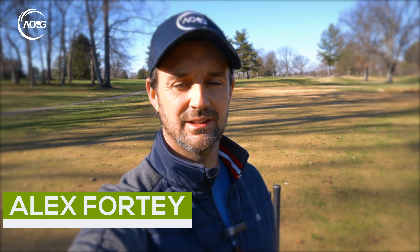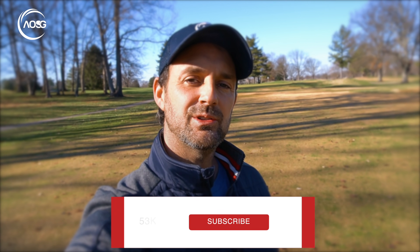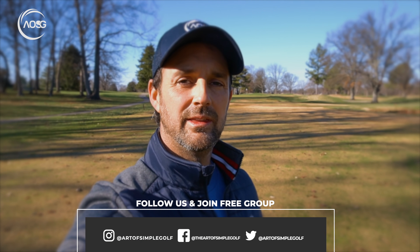Hi guys, Alex Forte here, the Art of Simple Golf. I'm answering a question I get a lot, very recently from one of our members, about how to flight the wedges. The wedge game is too often overlooked, but also too often overcomplicated. So I'm going to give you some simple tips to gain a bit of control with whatever clubs you have — really simplify this to give you the right flight and consistency that you want.